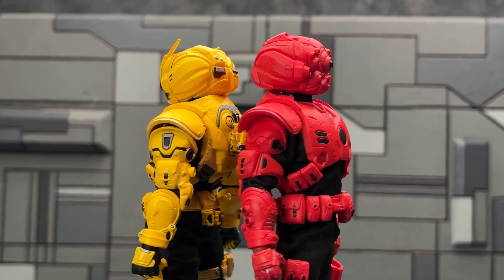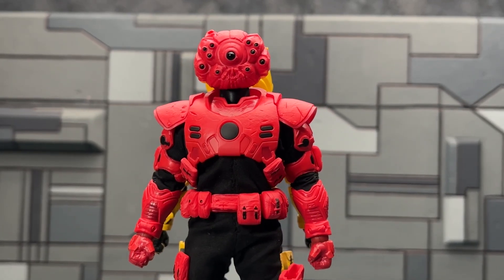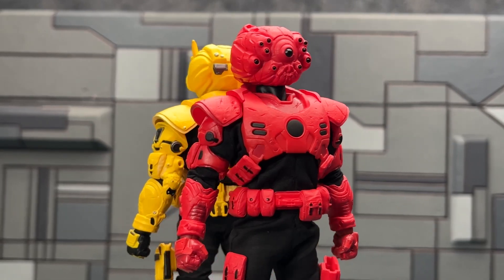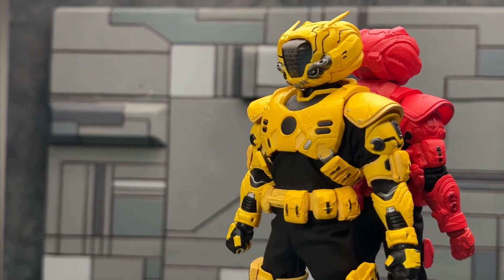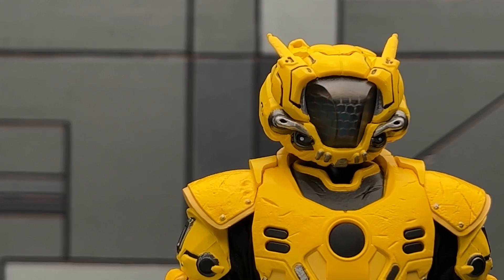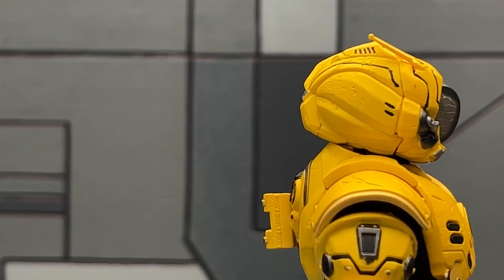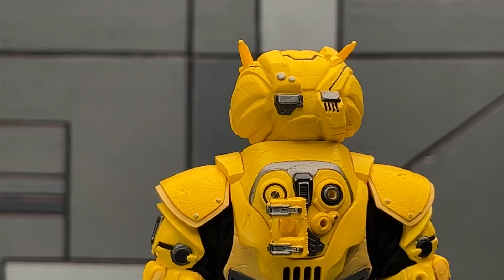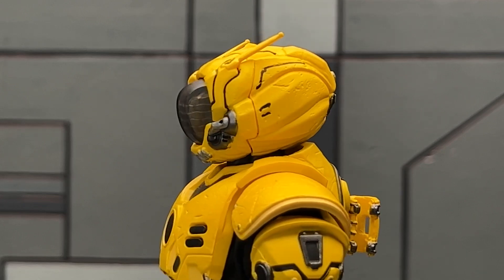An area of improvement they really tried to address with this figure — if you remember the first figure from the line was the Blood Force, and collectors were quick to point out a lack of paint detail. I'm not sure if that was part of the storyline angle, like how the Crimson Guard in Star Wars never have a speck of dirt on them. But as the line went on, we started seeing more paint apps on the Pale Drivers, and that's very apparent in this version.